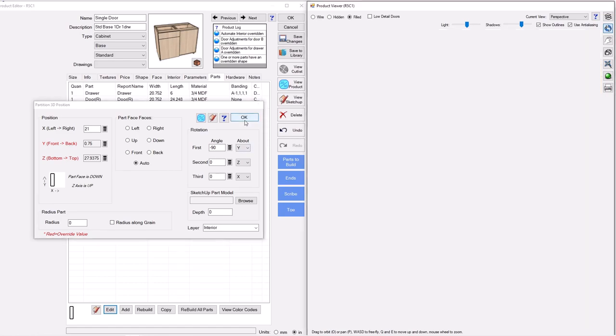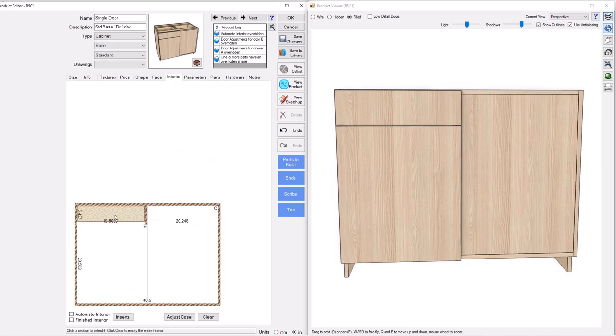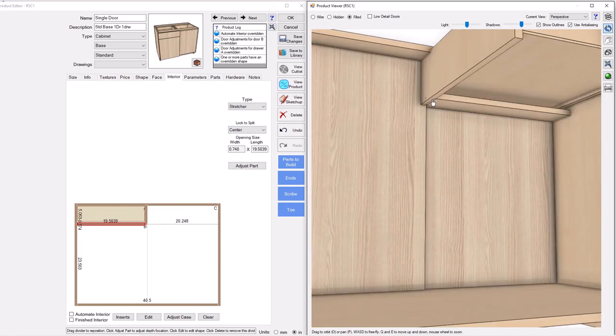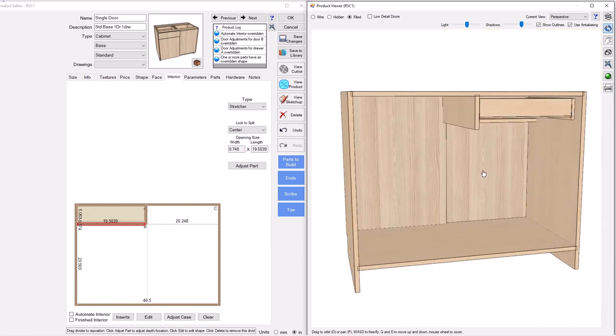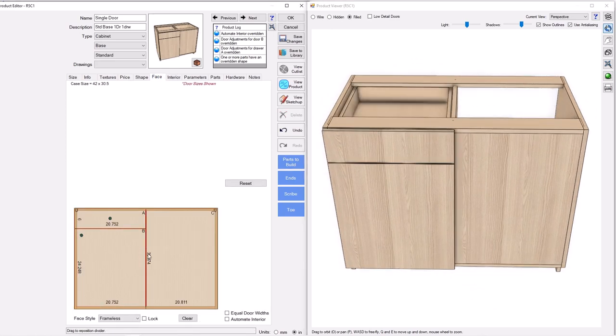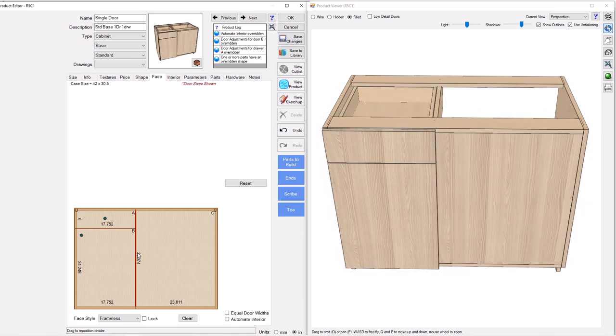Now that the partition is set up for a stretcher, I'll go back to the interior tab, click in this opening up top — clicking down here will not work — and add a horizontal split, calling it a stretcher, centered on the reveal. Boom — perfect. I've got a dado, a screw hole, and it's centered on the reveal. Everything we've done is fully parametric, so if I go to the face tab and make this door bigger, everything moves over correctly.